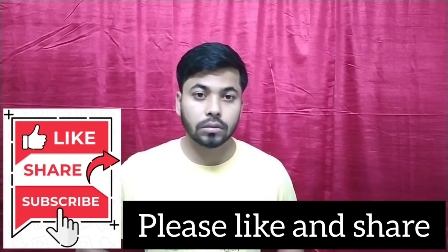Thank you so much for watching. Please like and share. Thank you.